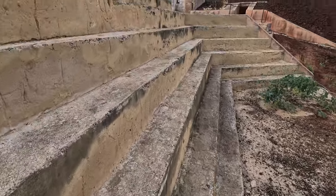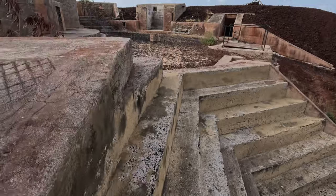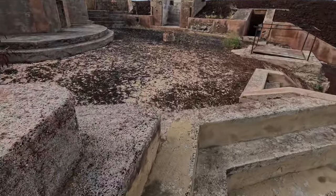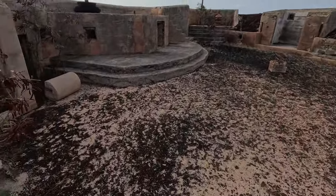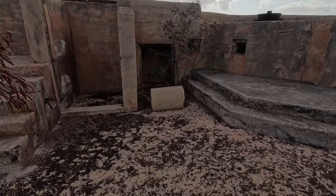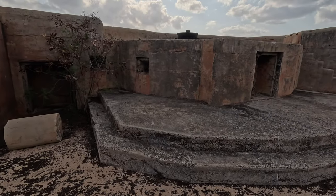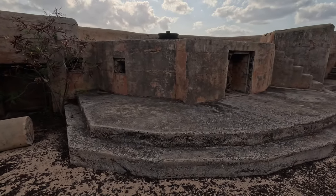I'm unsure whether these are steps or just some structural support that makes for convenient steps. As we get into evening — it's now about half past four in the afternoon, sun sets at around 18:30 — the winds certainly pick up.